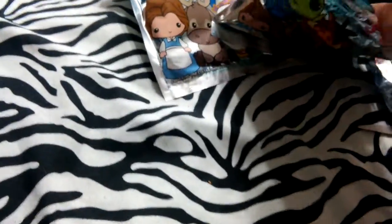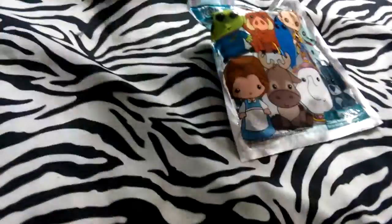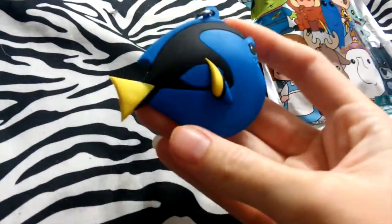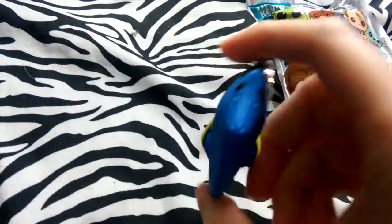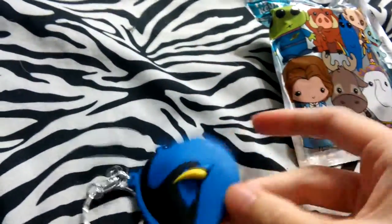So this one is... I don't have this one. This one is Dory! It's actually coming out with a new movie, so that's awesome. She's kind of flat, but she's sweet. So I got that one.